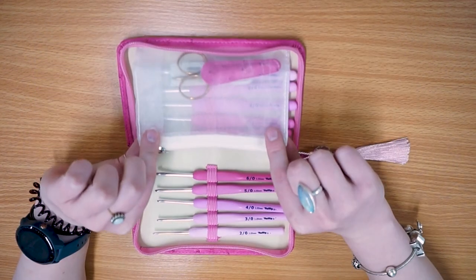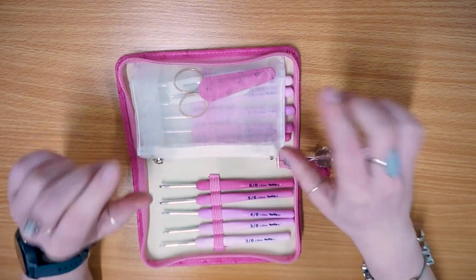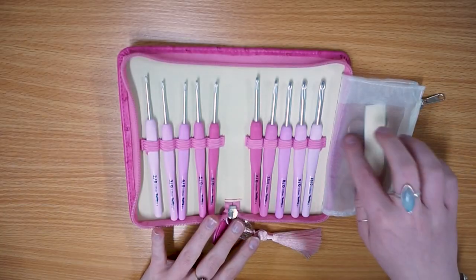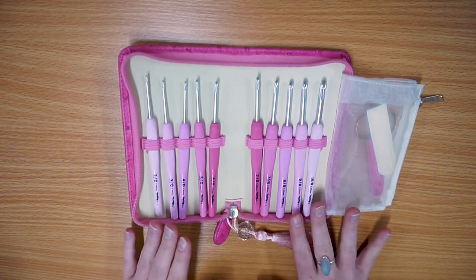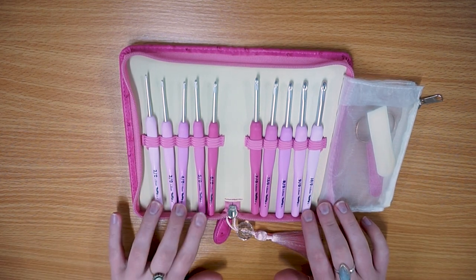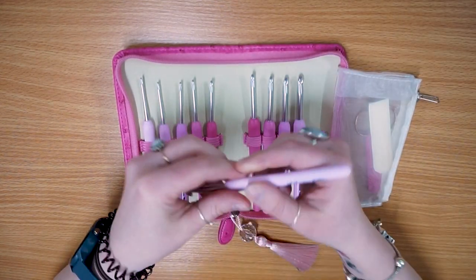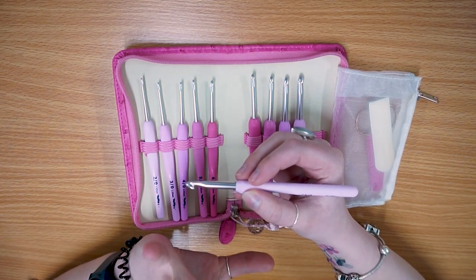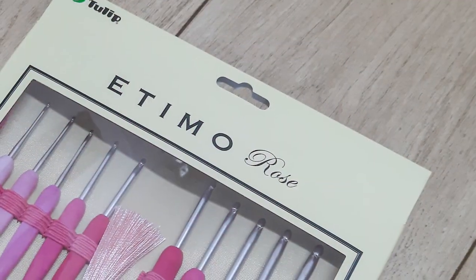It obviously has a little zipper pouch for your accessories - stitch holders, stitch markers, whatever you need - it's a really nice little size for keeping everything safe inside. Tulip do a lot of pink things, so if pink isn't your colour this might not be the set for you, but I've got plenty of other ergonomic crochet hooks that aren't all pink. These are really, really nice - ever so smooth and have a lovely feel when you're working with them. They're a nice size, a little bit shorter than most wooden or aluminium crochet hooks, but about standard for an ergonomic hook.